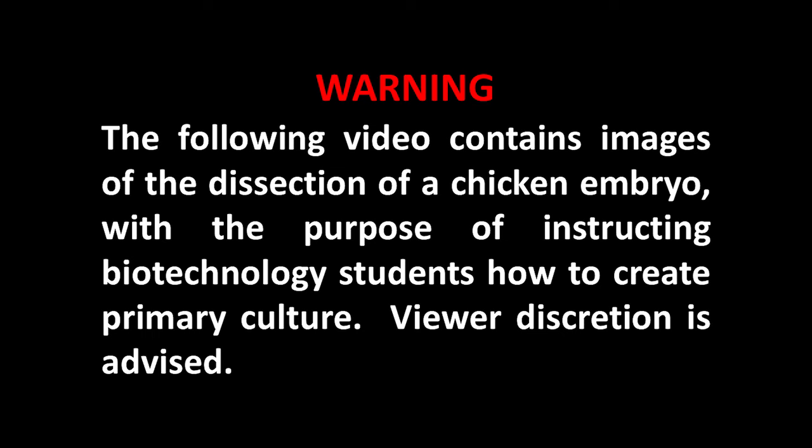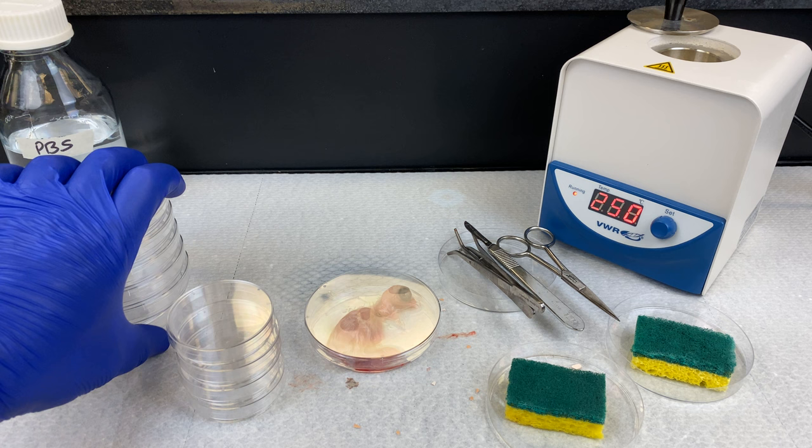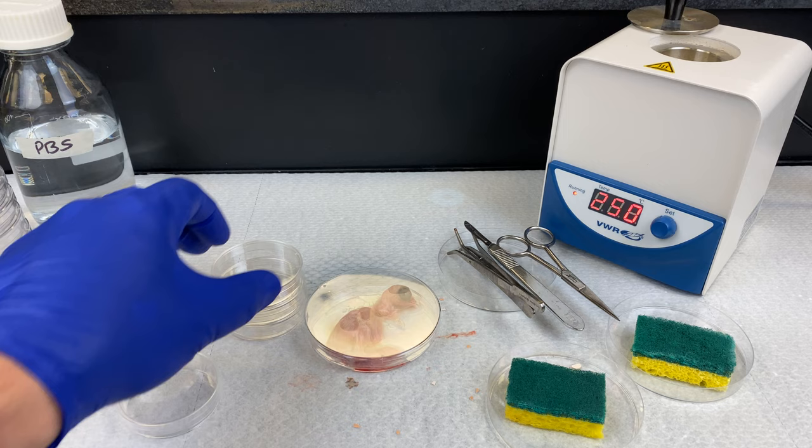Warning: the following video contains images of the dissection of a chicken embryo with the purpose of instructing biotechnology students on how to create primary culture. Viewer discretion is advised. Welcome to the lab. I'm Drew Cullop. In today's lab, we're going to continue our videos on primary culture using chicken embryos.